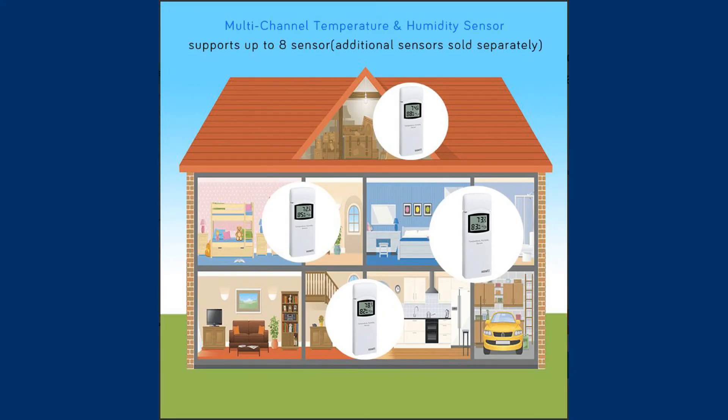Up to eight WH-31 sensors can be connected to the weather station to trace temperature and humidity in various parts of our home, for example in the attic, garage, home pantry, or wherever the control of these two parameters is important to us. We can also put sensors outside in the garden as an example.